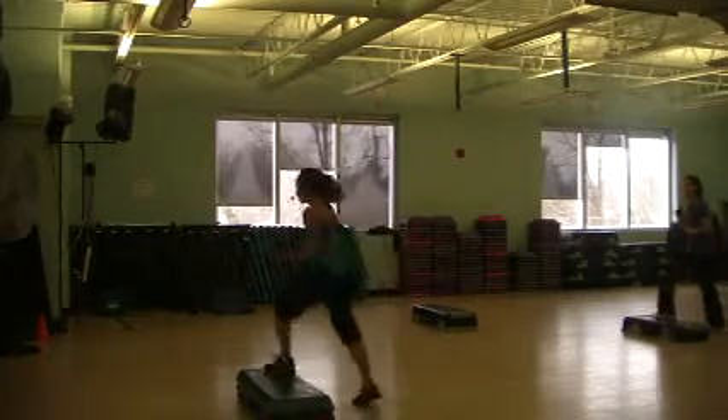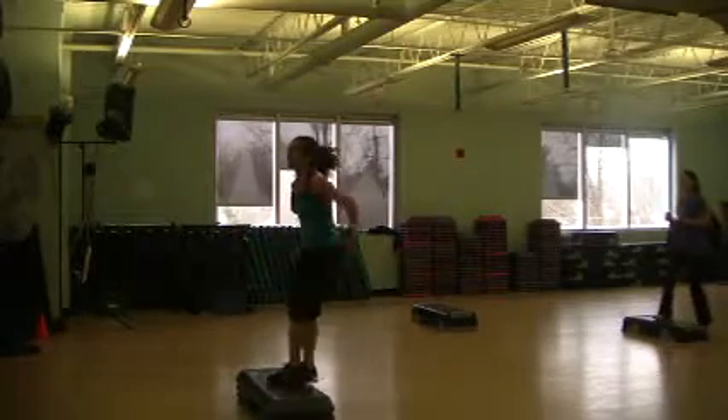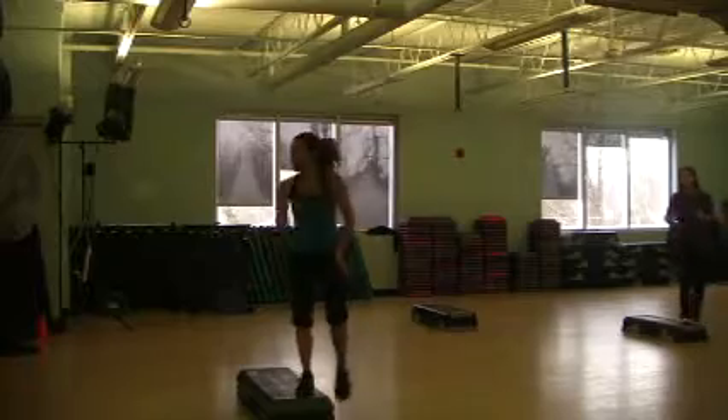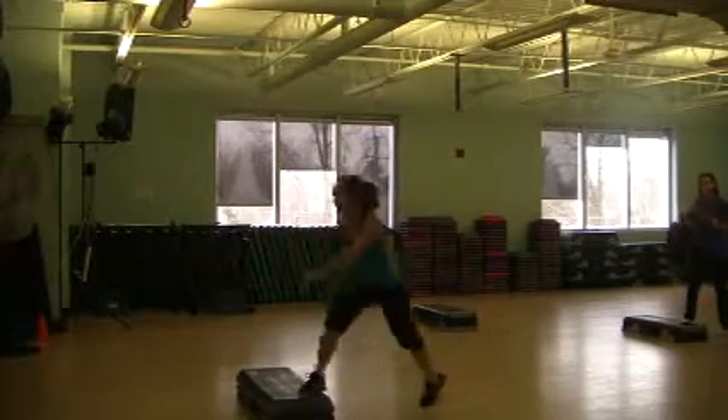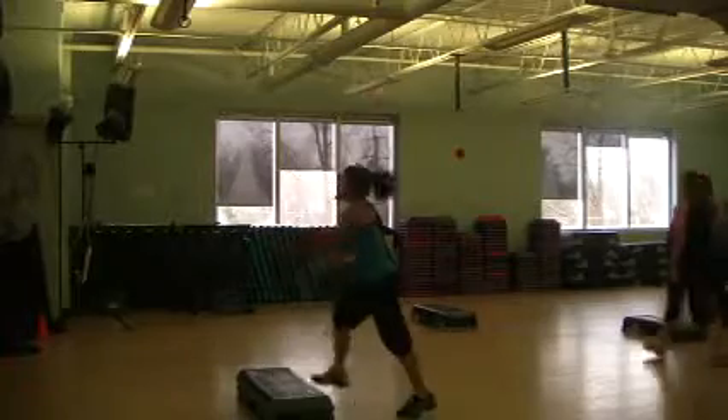Repeat two. So you're coming forward, stop, push back. Basic. Repeat two and stop. Come forward, push back. Repeat two and start changing.